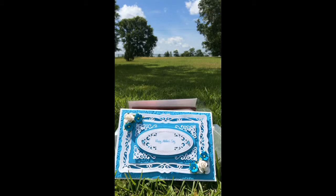So I love those Spellbinders dies. The card base is just some Stampin' Up! card stock. The turquoise card stock that you see is Paper Studio card stock.